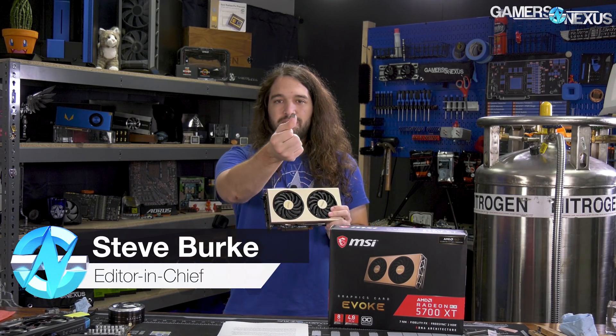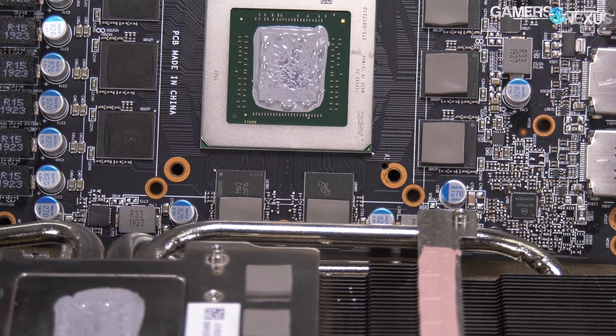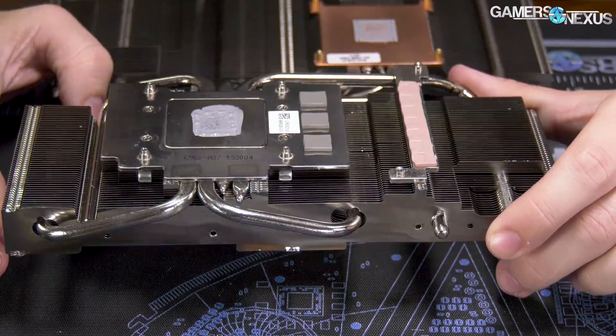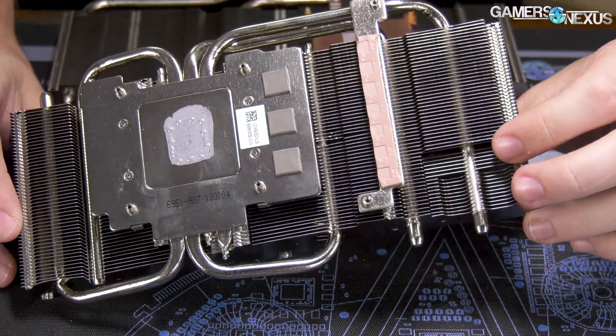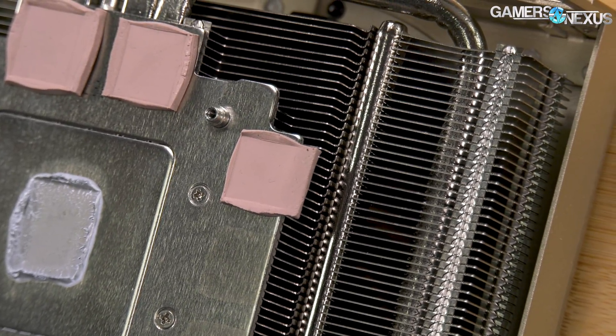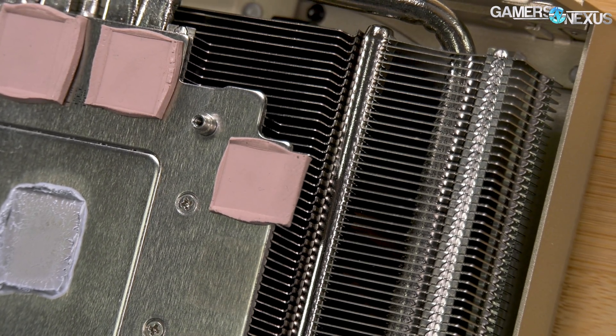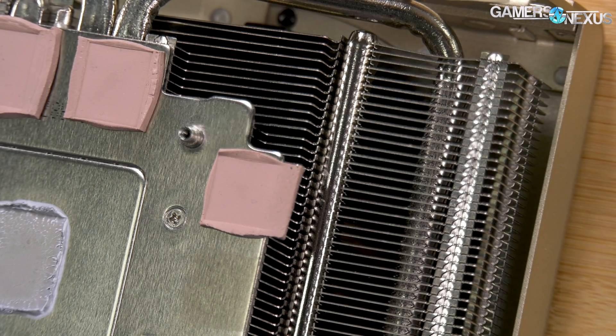As a reminder of what happened, we took the card apart and found that the thermal pads are about 40% of a memory module's size. So they're not making full contact. The cold plate is big enough on top for the memory modules and on the right side for the modules near the VRM, but the left side is actually too short by about one to two millimeters.